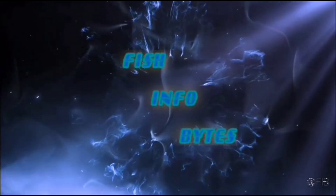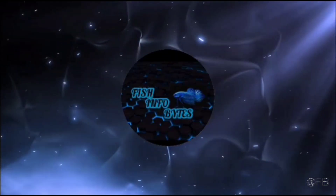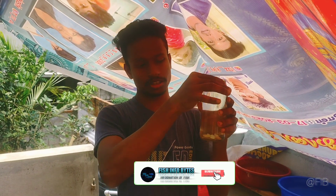Welcome to Fish Info Bites. Hi friends, now we are going to go back to individual breeding.